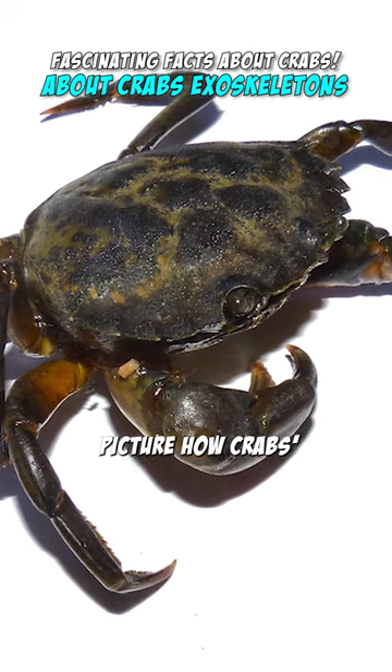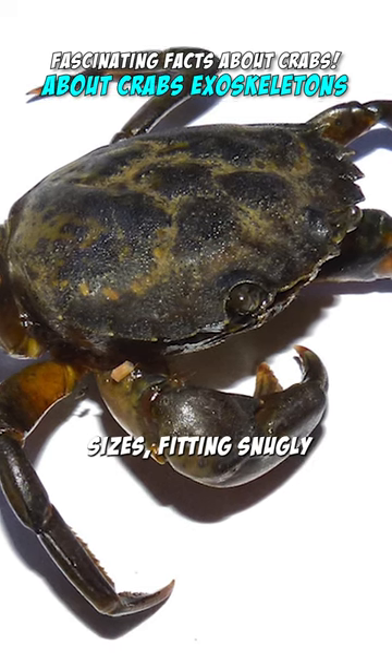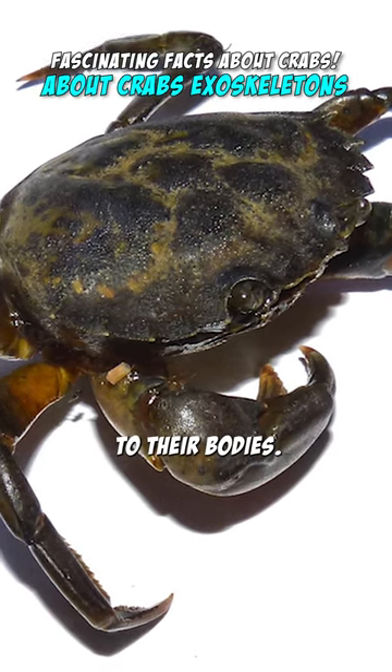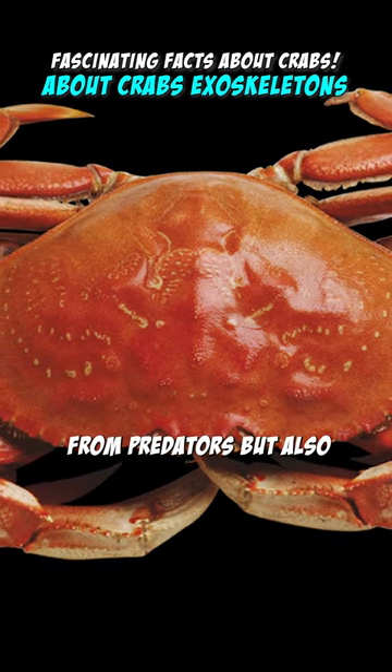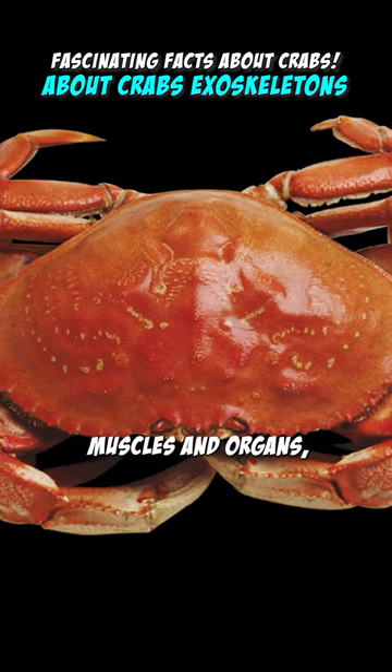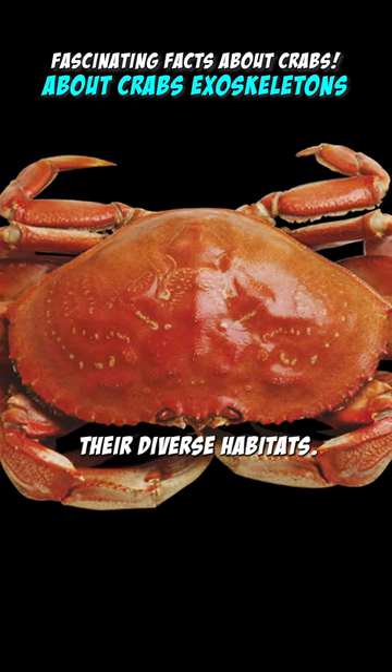Picture how crabs' exoskeletons come in different shapes and sizes, fitting snugly to their bodies. This unique armor not only shields them from predators but also provides support for their muscles and organs, enabling them to thrive in their diverse habitats.